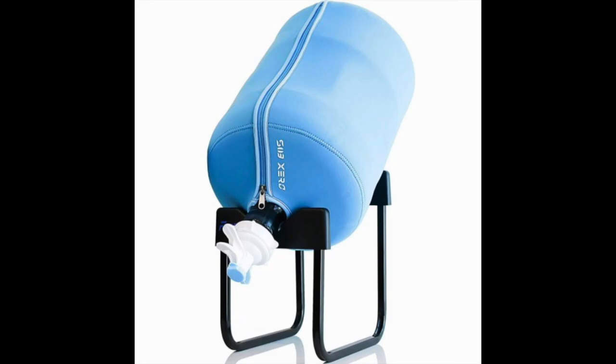Best of all, it's user-friendly in every way. The rack is easy to clean and dishwasher safe. It's also collapsible and portable to take on trips.